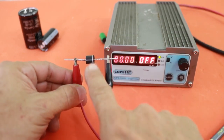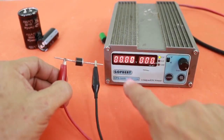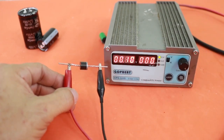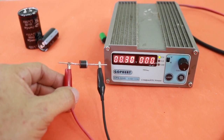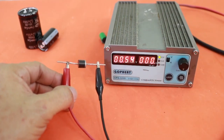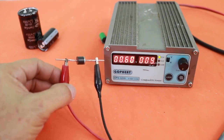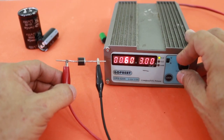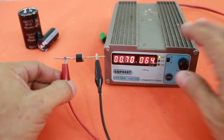Let's check with this diode — the negative connected to negative of the power supply and positive to positive. At 0 volts we have no current flowing. At 0.1 volts, still zero current. We can increase to 0.2, 0.3, and no current will flow because we have not reached the forward voltage of the diode. At 0.5 volts, still nothing. At 0.6 volts we have a very small current — 9 milliamps — the diode is starting to conduct. But at the forward voltage of 0.7 volts, we have now 65 milliamps. The diode is now conducting electricity.